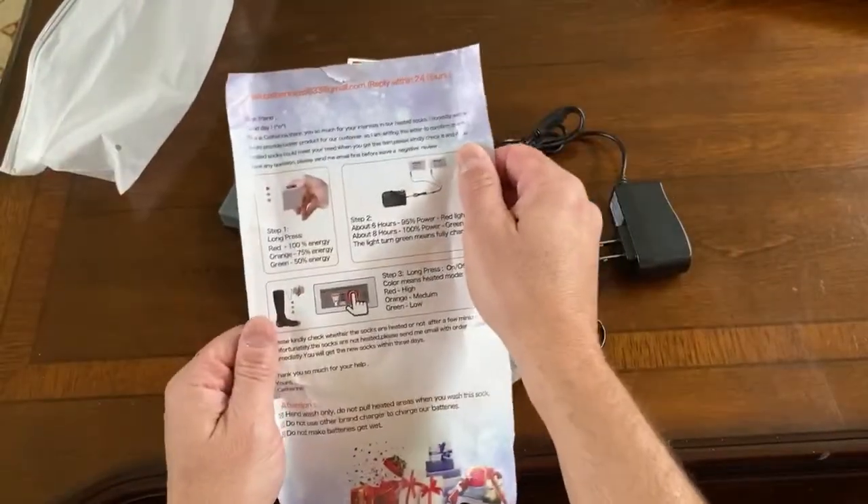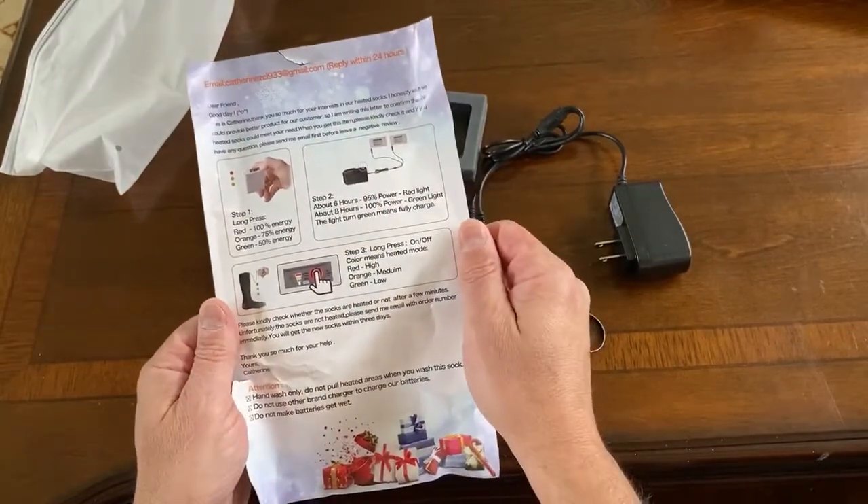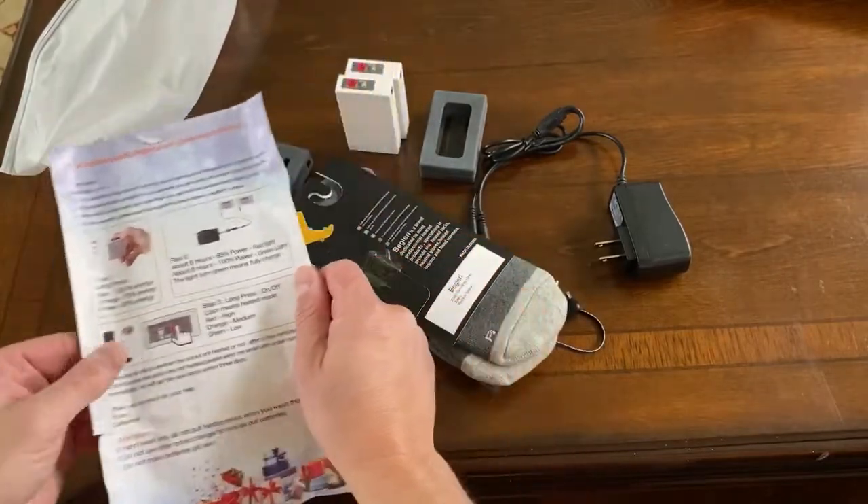Here are the instructions, nice and big in English. From Catherine, it explains how to do it — we do the long press and all that stuff here.